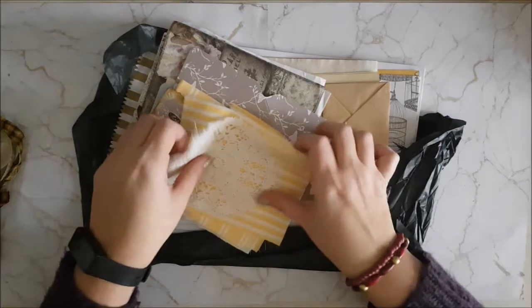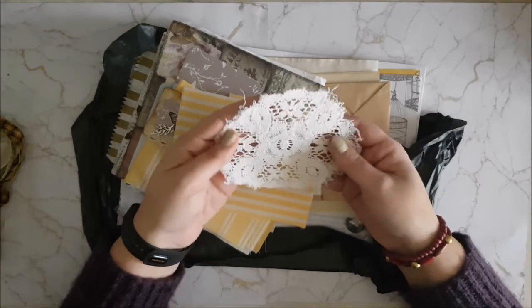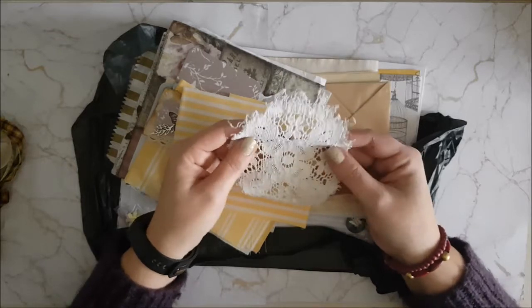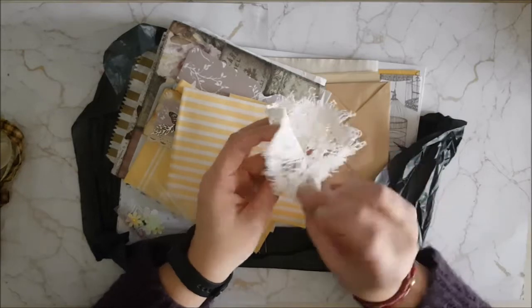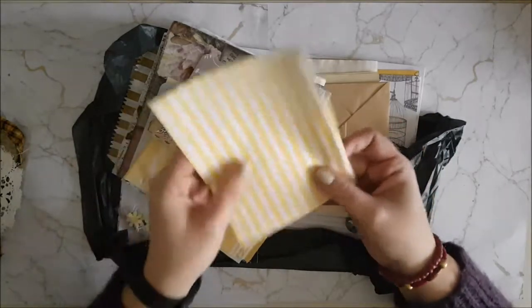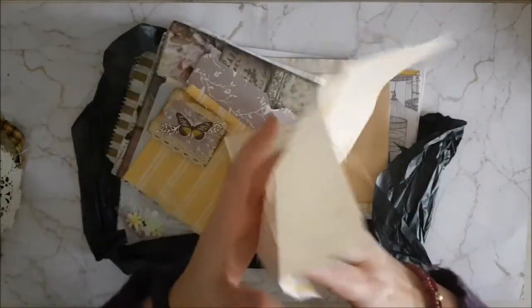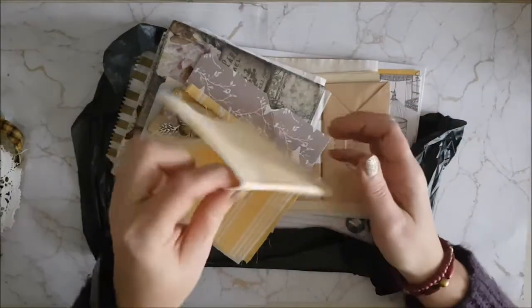Oh wow, that is so pretty — it's a proper lace doily to add into your journal, that is really really nice. You could sew that onto the cover, or you could create it as a fold-out so that it creates a little fold when you open it. This is material and the feel of it is gorgeous — again, you could use this for sewing the cover or you could sew it inside for the pages.